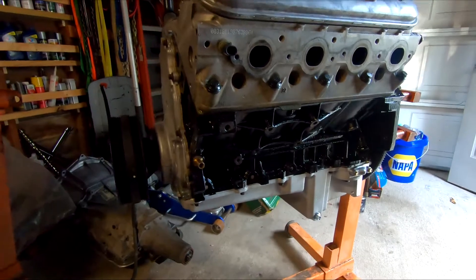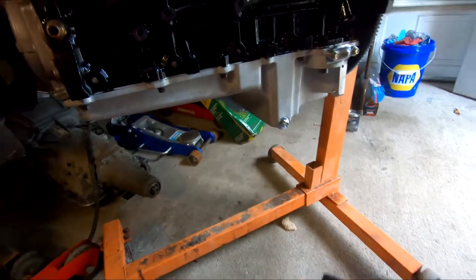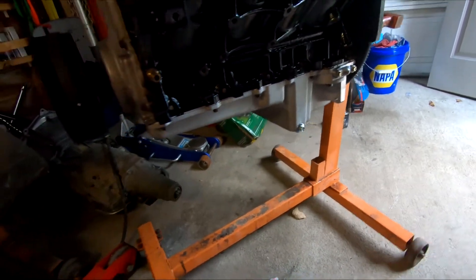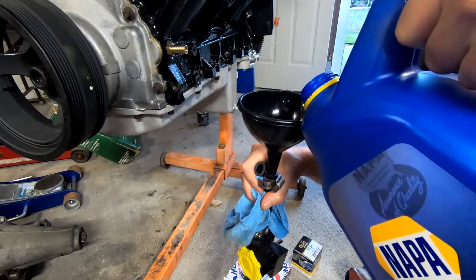This engine is rebuilt and I don't have any oil in it whatsoever. I don't even have an oil filter yet — I got it right here, so I'm going to put that on real quick. Then I'm going to pour a little bit of oil in my pump here so we don't run it dry.